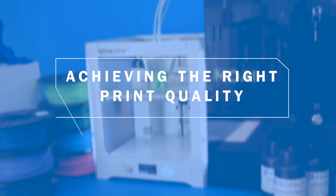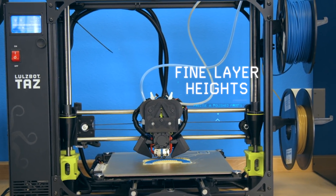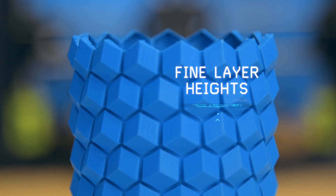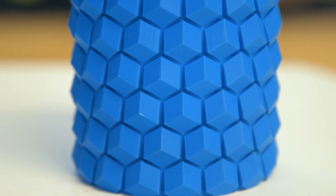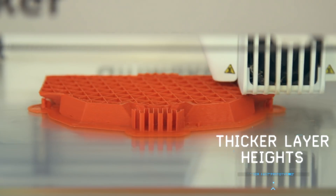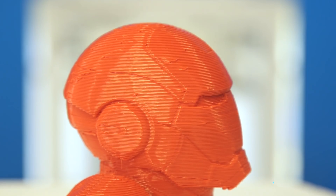Are you looking to produce finished production parts, prototypes, or models just for fun? For beautiful production quality, you may be interested in a 3D printer that can produce prints with a very fine layer height for a smooth and polished finish. If you are rapid prototyping and a layered look is acceptable, any 3D printer's layer height can simply be adjusted to make items more quickly and efficiently.